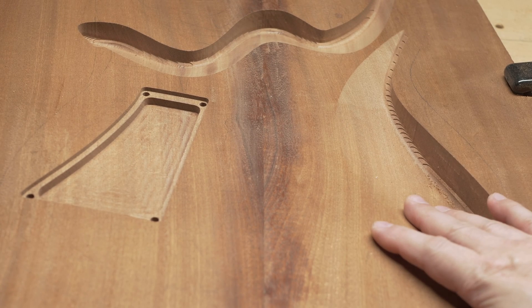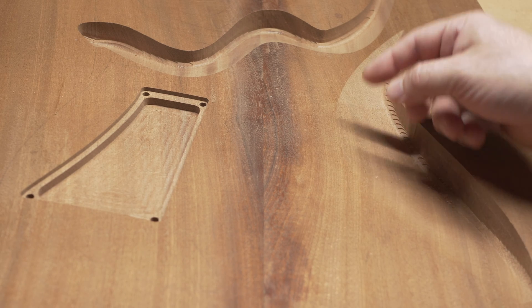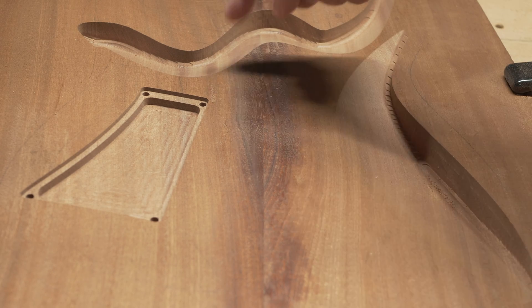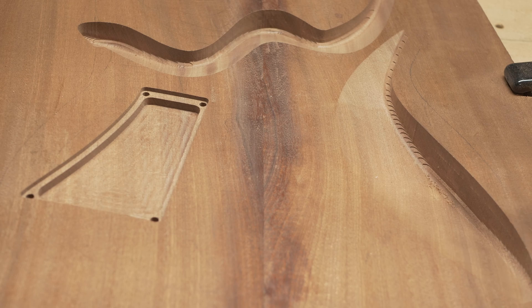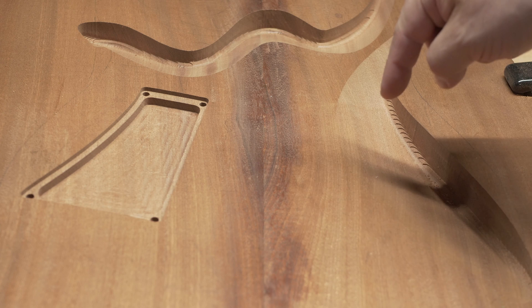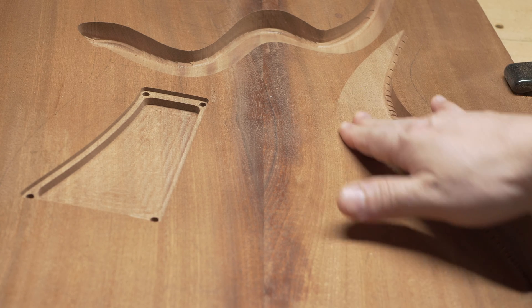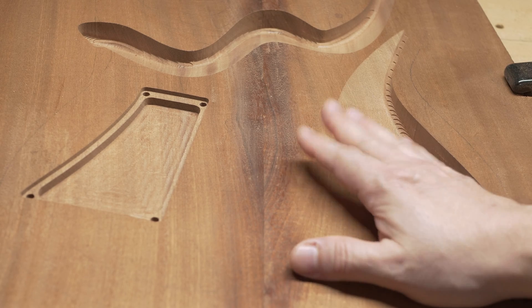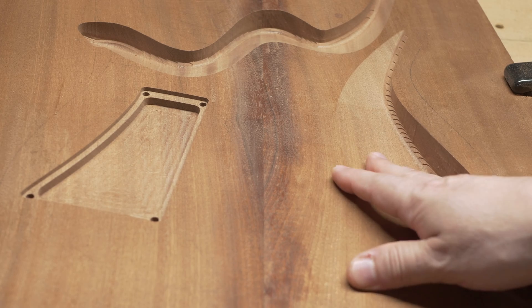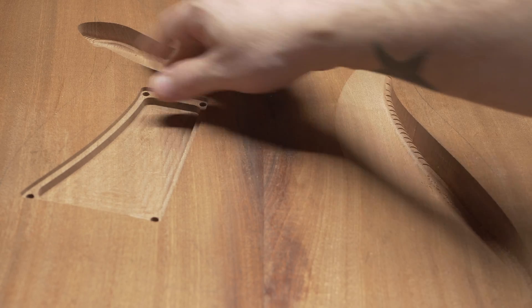So we have these two operations completed. The first operation was the 3D adaptive hogout, which efficiently removes most of the wood — I leave about half a millimeter for the second operation, which is the finishing pass with the ball end mill. And you can see that this is absolutely super smooth. This is right off the CNC — still on the table, never been touched with sandpaper or files, straight off the end mill.